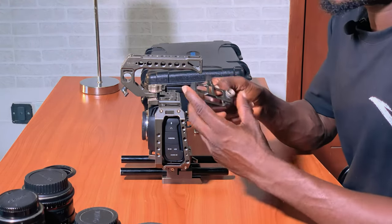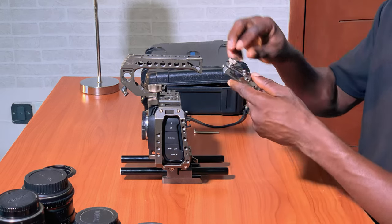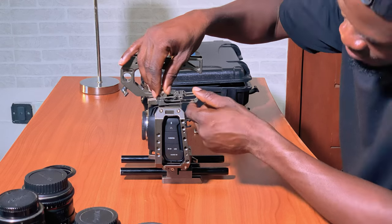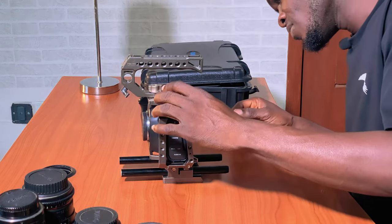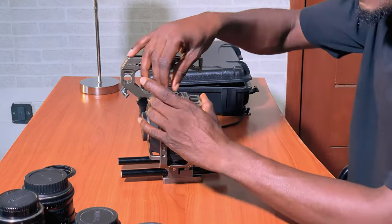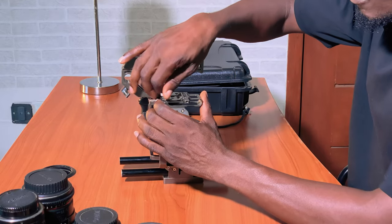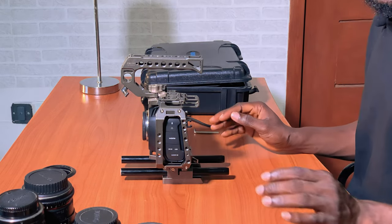Next, this is the SSD holder from Tilta. It goes in here. I don't tighten it too much because I'm going to attach an SSD now.